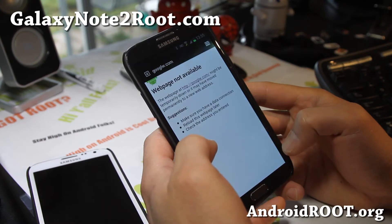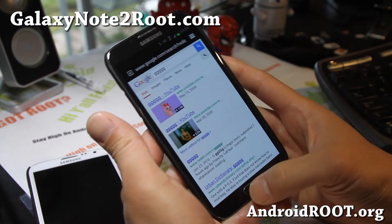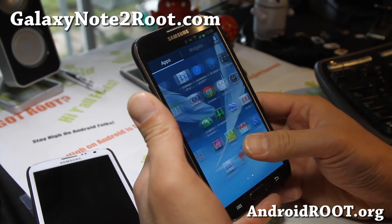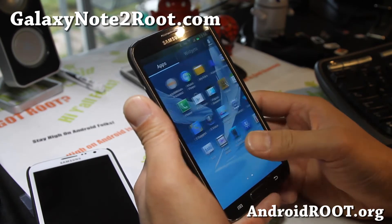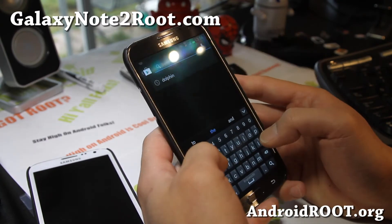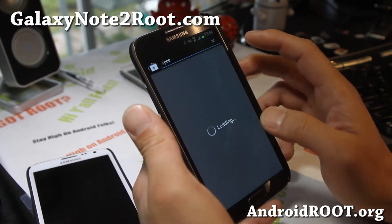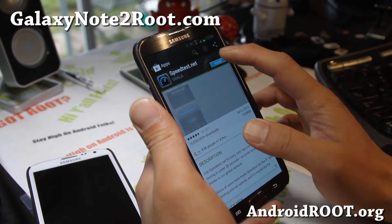Let's go to Google.com to confirm it's working — there you go, Google works. Let me go ahead and download a speed test app real quick to show you that it's working fine. Let's just do it together — there we go. Speed test. This should download really fast because I get pretty good speeds here in my basement office.